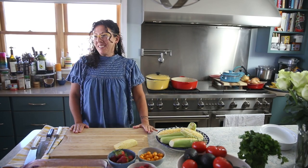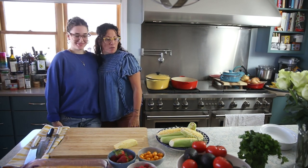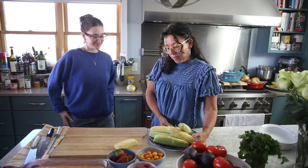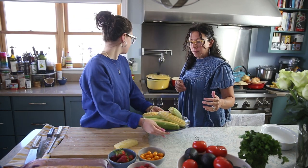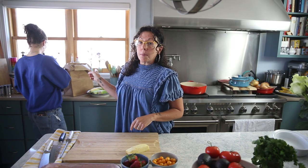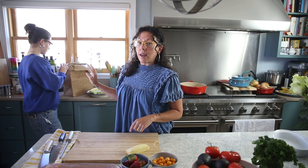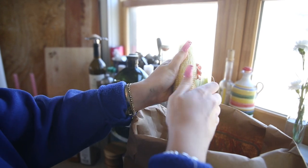Georgia, I need your help. This is my daughter Georgia — my favorite daughter, my only daughter. Can you husk this corn for me so I can get the tres leches cake going? That corn is going to be for the black bean and corn salad. We're going to grill it after she's peeled it, get a little salt, some lime, and all that good stuff on there.